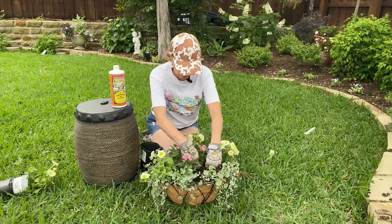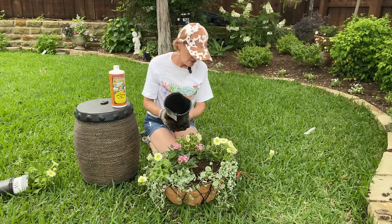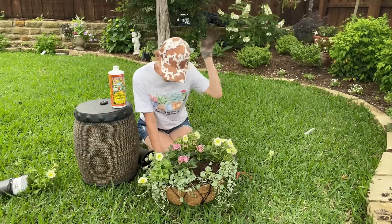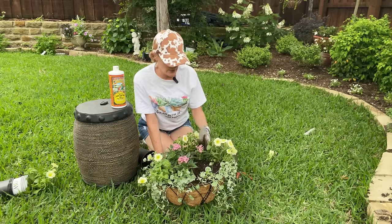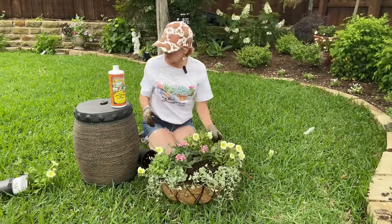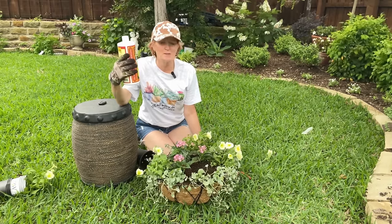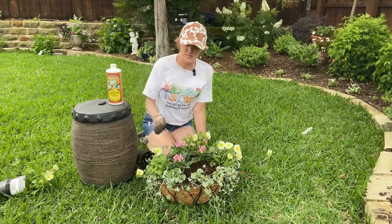I think it's looking so cute. As far as taking care of it, you'll want to trim back your supertunias if they start to look leggy. When we start getting into three-digit temperatures, sometimes supertunias struggle a little bit. If that starts to happen, I'll probably cut them back and maybe put in a few cascading vincas to replace them for the summer, or just let the pentas be the star of the show. This is also a bloom booster I've been using — I try to apply it on a weekly basis. We travel often, so even if I can get to it every couple of weeks, it usually does the job. They do need fertilizer though.